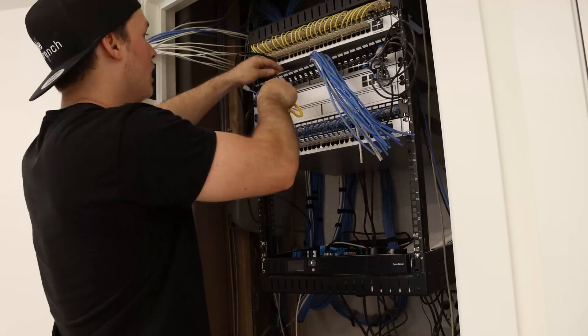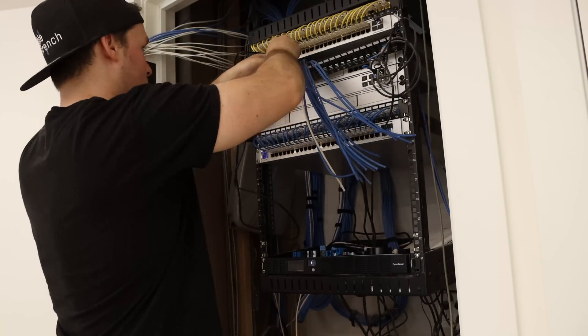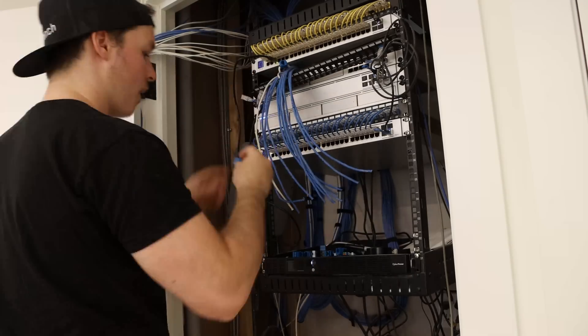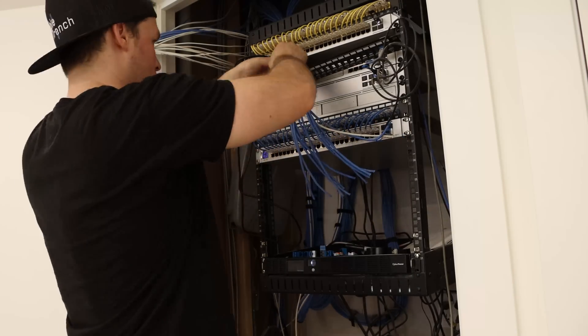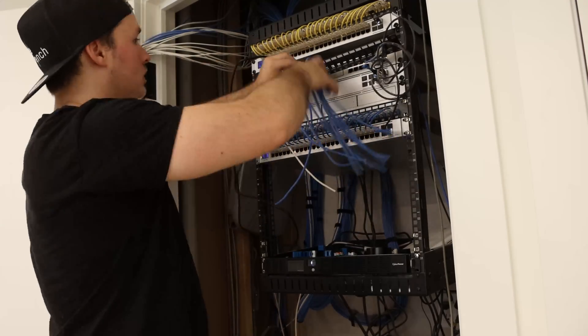All the cables are bundled together and now it's time to cut them to length and then get them terminated. For the terminations, I'm using Vertical Cable VMAX CAT6 keystone jacks with a keystone patch panel. We're also using the eye punch tool by Vertical Cable to do the terminations.